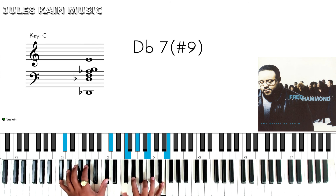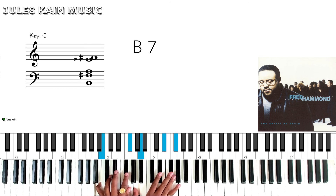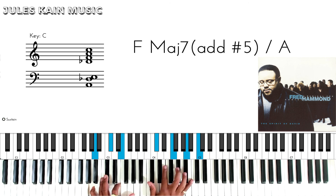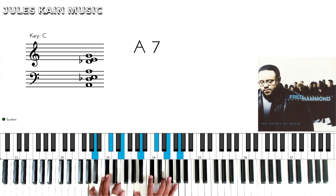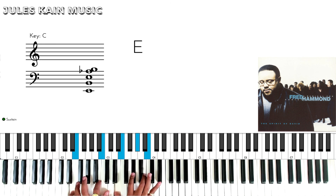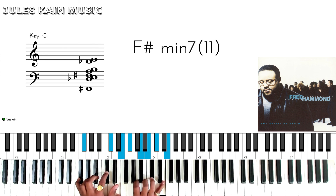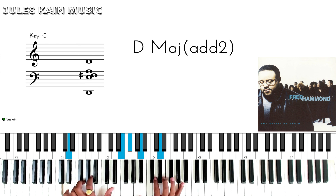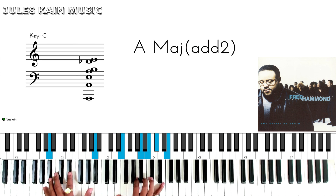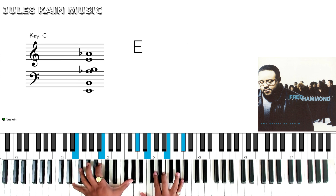It's a D flat 7 sharp 9 to the B, with 'no weapon formed against me shall prosper, it won't work — there just ain't one, there just ain't one weapon, no.'